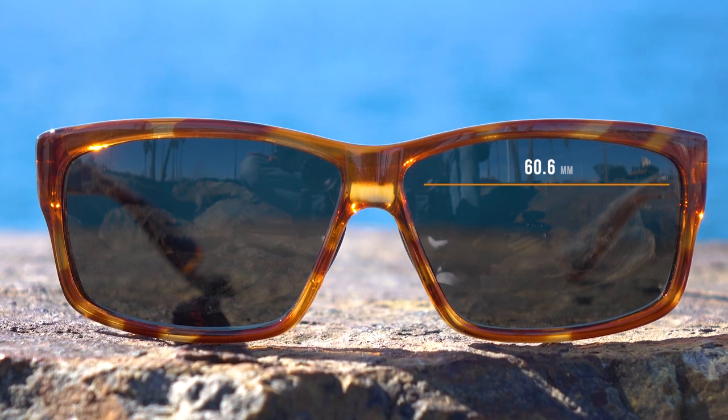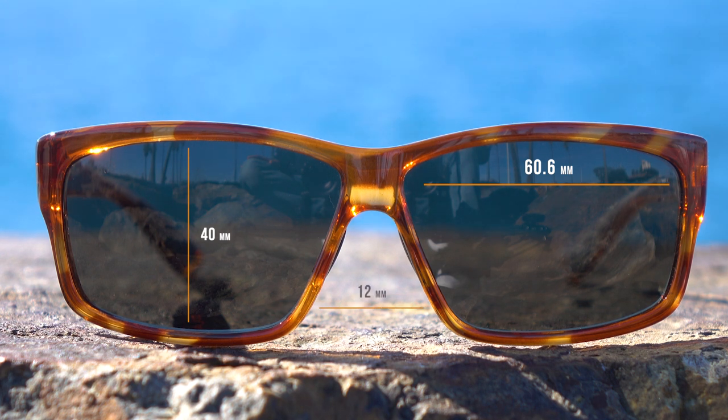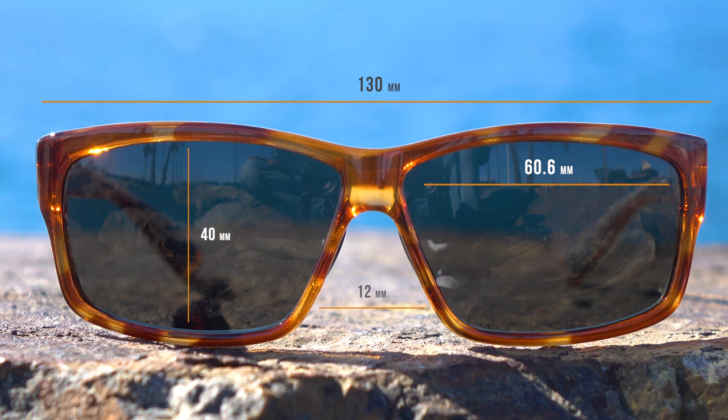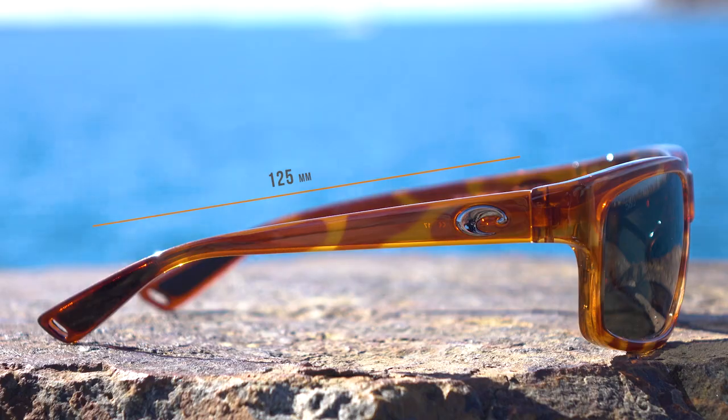If you're looking for frame measurements: the width of the lens is 60.6 millimeters, the height is just about 40 millimeters, the distance between the lenses is 12 millimeters, the temple-to-temple overall width of the frame is 130 millimeters, and the temple length is 125 millimeters.